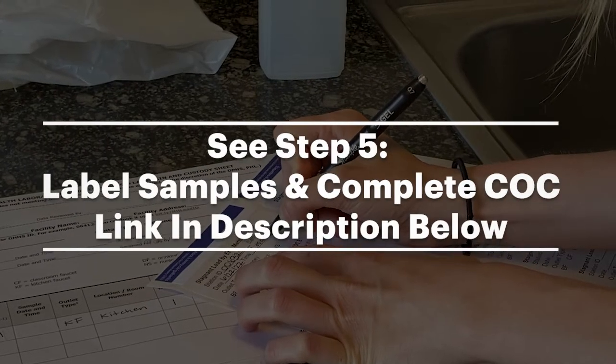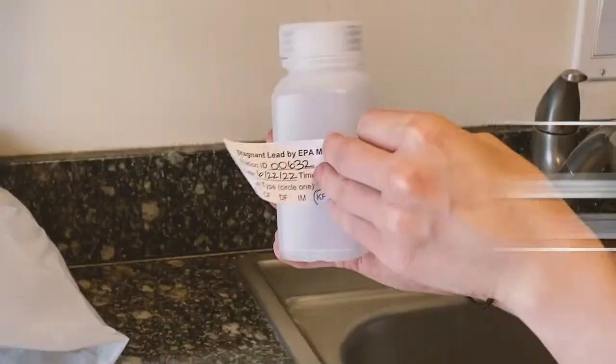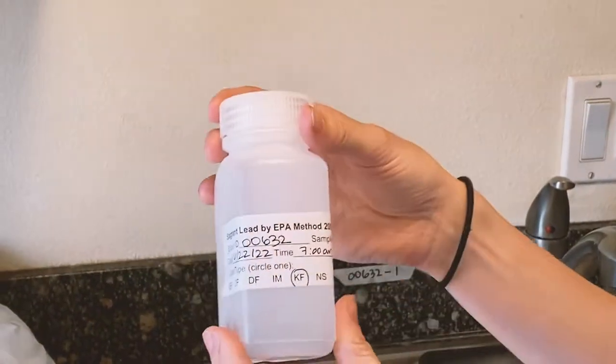See the Label Samples and Complete COC video for more detailed instructions on how to fill out the labels. Once the label is filled out, place it neatly on the sample bottle.